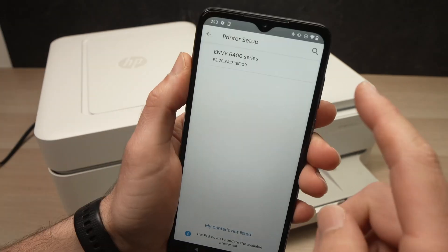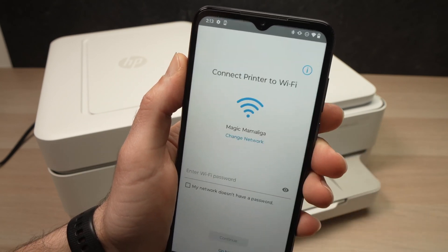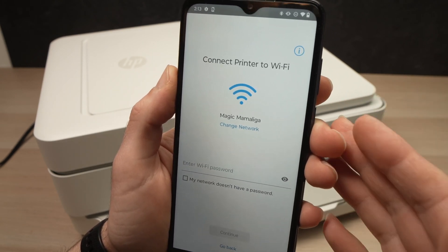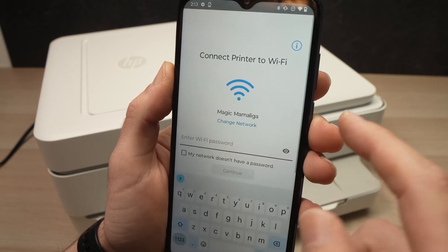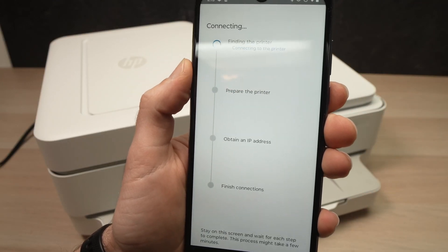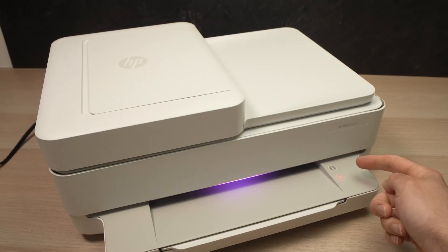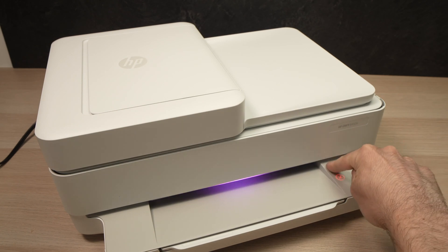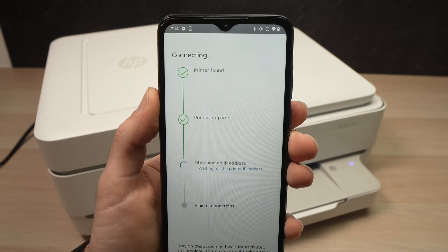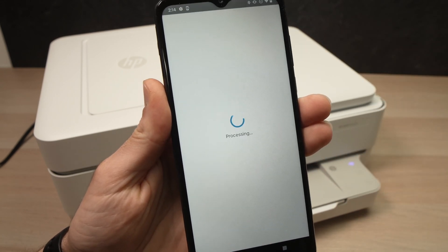Continue. Then on this list you should see Envy 6400 series — tap on it. Here you'll enter the password for your home or office Wi-Fi network. Once you're done, press Continue. At this step, they ask you to press the I button located right on the printer — just press it once, and then the setup will continue on your phone. You'll then receive a message that the printer is connected to the Wi-Fi; press Continue.